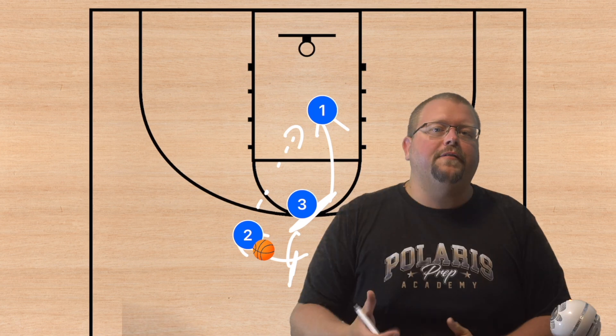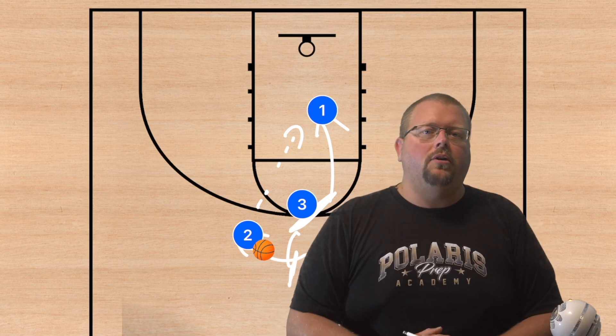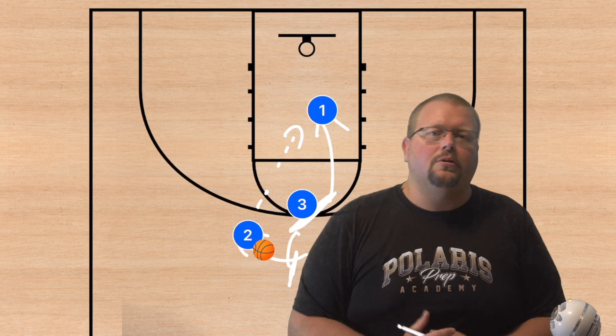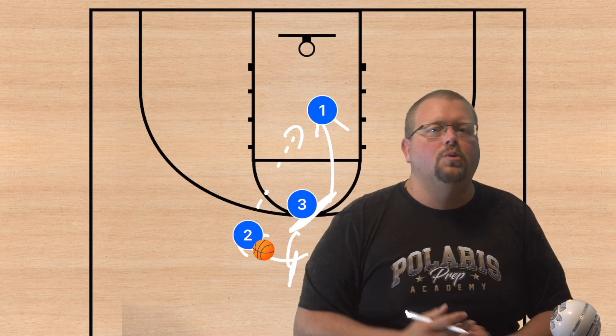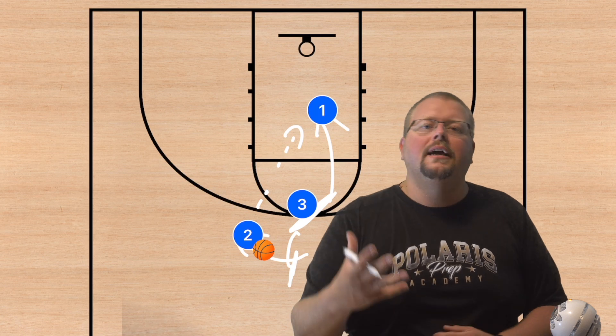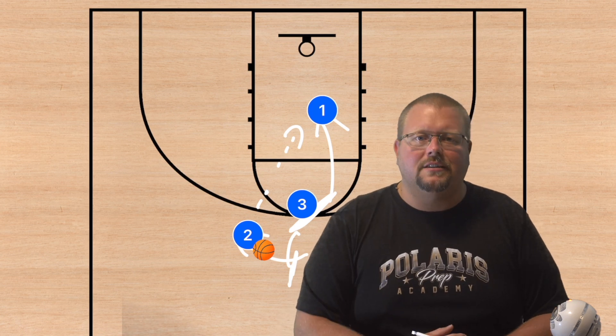Check out my complete guide to the five-out offense and my high school horns basketball playbook for great set plays. I hope these plays help your team win more games — if they do, hit that like button and subscribe, and I'll see you in the next video.